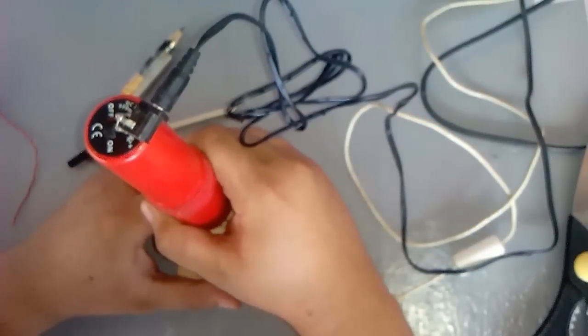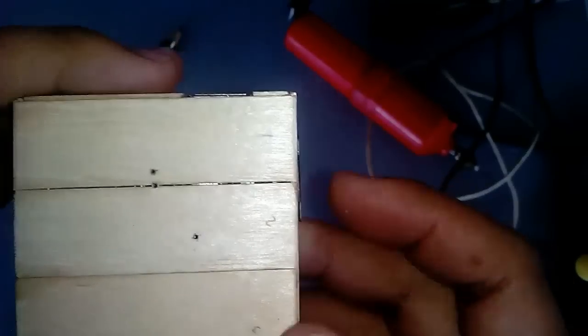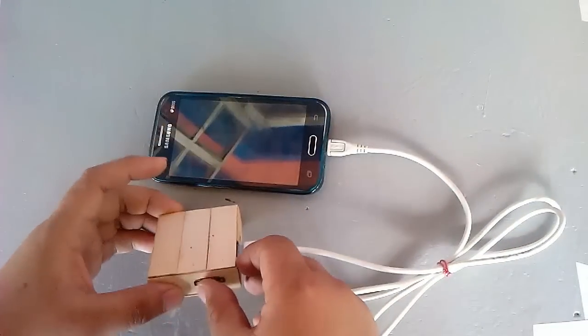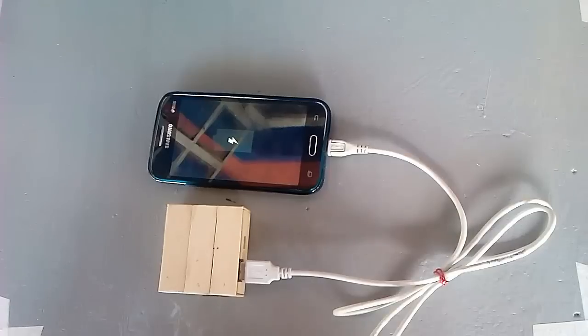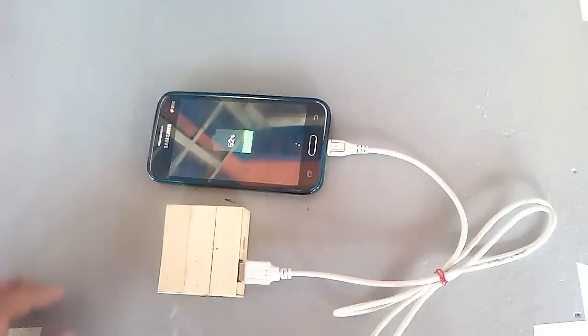Drill holes for the indicator lights. It is now complete. Let's put it to a test.